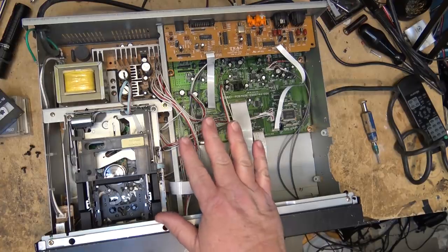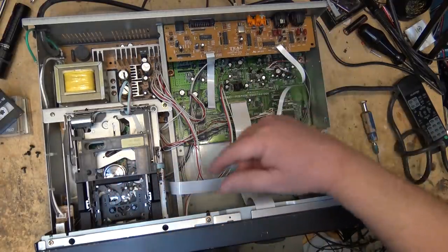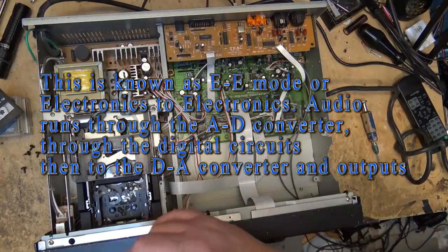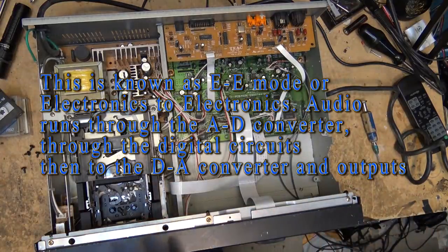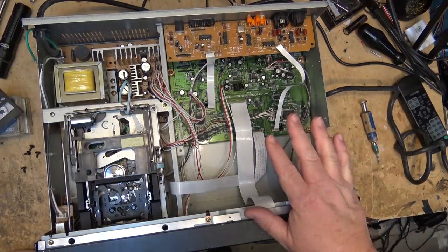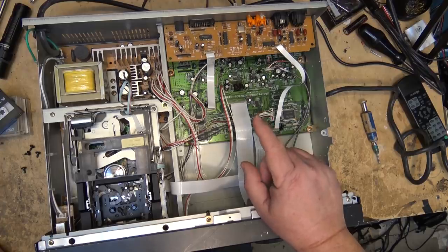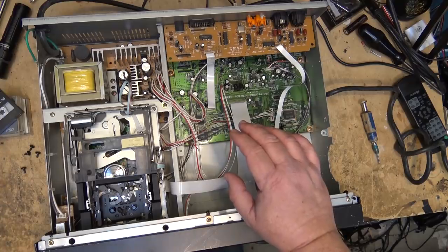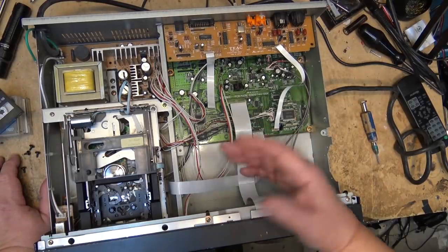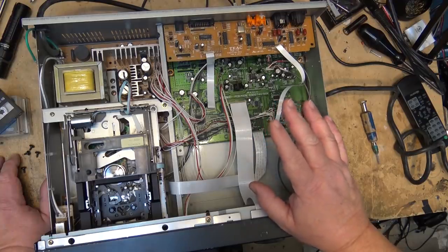I have no record, no display, no VU meters, and no input. But something you should know about these units is you can put them in what's called a pass-through mode by just hitting the record button with no tape installed. That will allow me to troubleshoot the circuitry without having a tape loaded and without running up hours on the drum. I don't have a schematic for this thing. The two faults seem to be related — I have playback sound off the deck, so the deck is working, but I'm not getting any sound on the VU meters and I'm not getting any tape counter or time code on the vacuum fluorescent display.